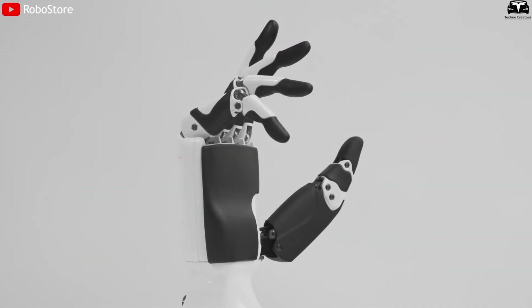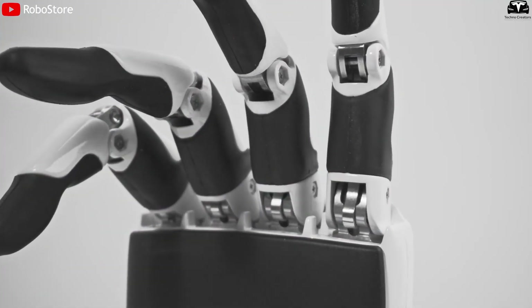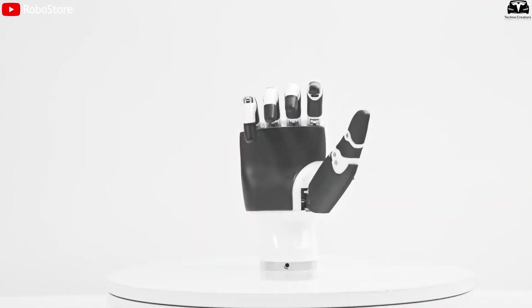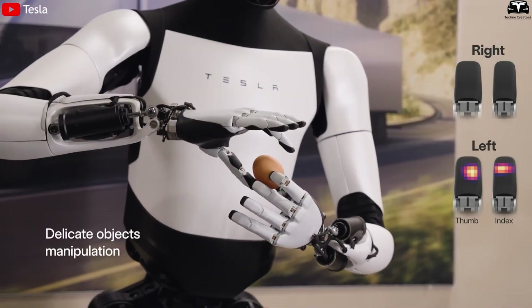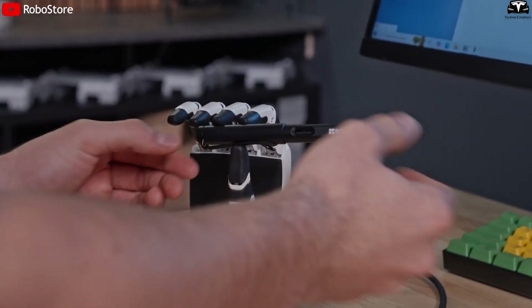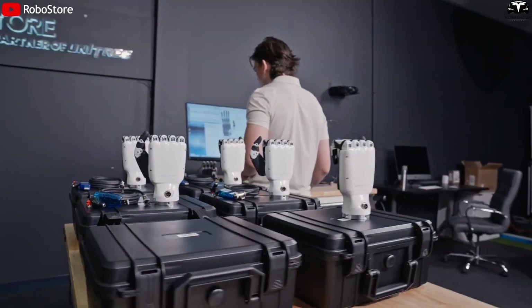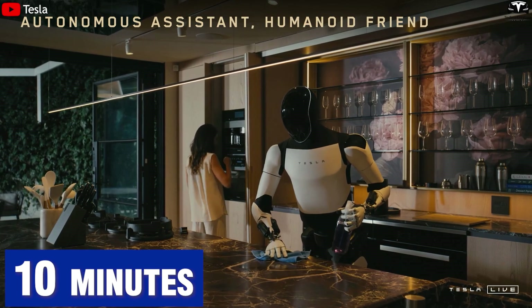A major leap forward lies in its hands. Each hand has five independently moving fingers and tactile sensors at the fingertips, allowing it to feel weight, slipperiness, or temperature. These hands enable it to pick up shoes in the living room and neatly arrange them on a rack in just 30 seconds, or wipe down a long kitchen table in under 10 seconds using a cloth.